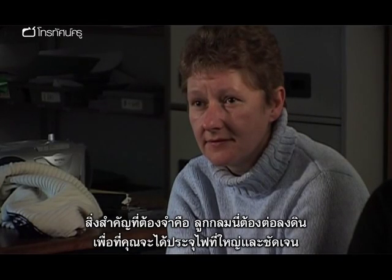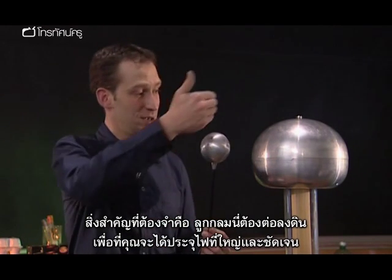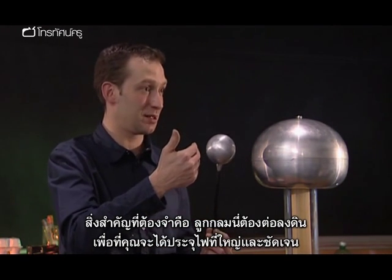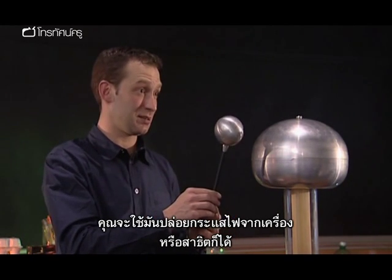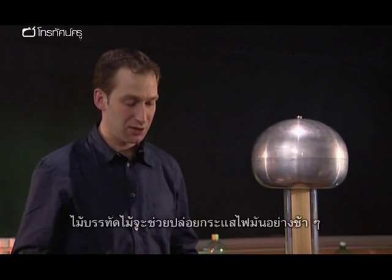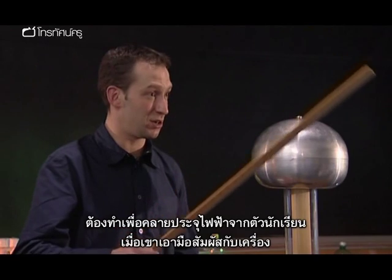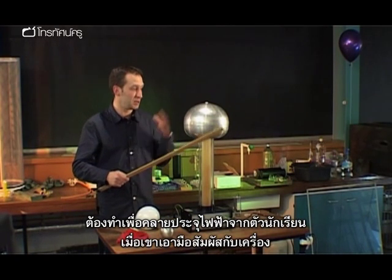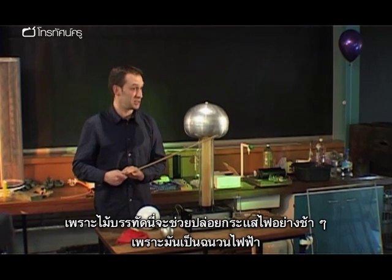The important thing to remember is that the sphere is earthed and will give you a fast, big discharge spark — use that to discharge the sphere or demonstrate sparks. The wooden ruler can discharge it slowly, and that's what you want when discharging a pupil who has had their hands on the generator, because it does it slowly as it's an insulator.